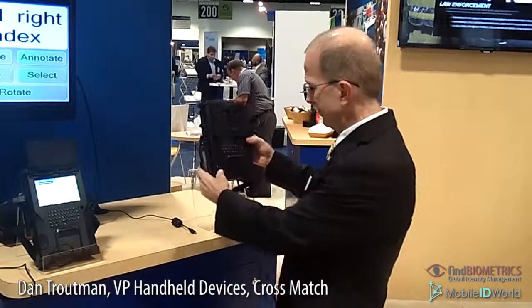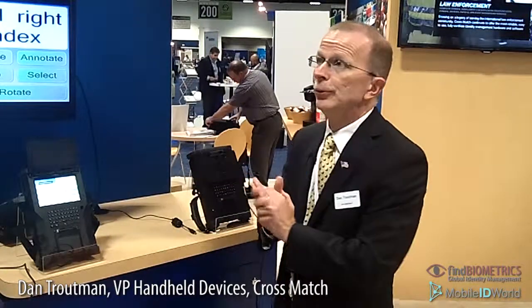That's our latest device, and those are the two products I wanted to share with you at this Biometrics Consortium Conference. Thank you very much.